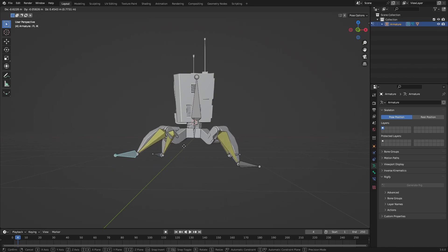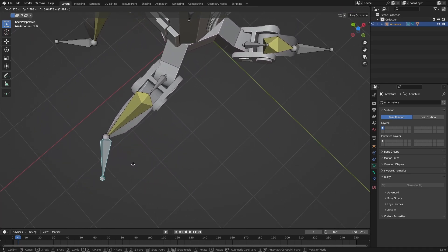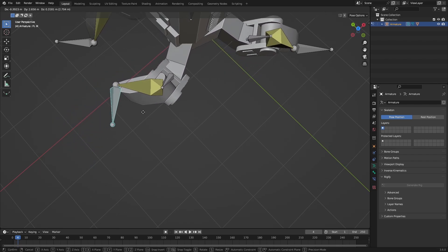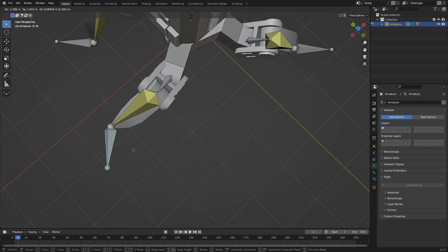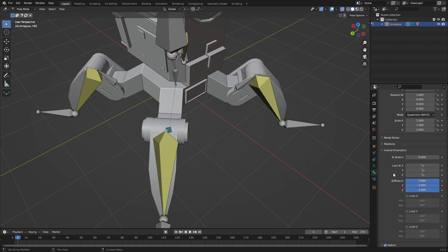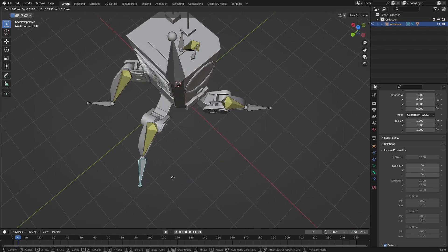This IK rig is really perfect if we want to add a walk cycle, which we're going to do. We need to check if it bends — it does — so we need to add bone constraints. As you can see if we tilt it, our rig starts to move in ways it shouldn't for a robot, since it's just a one-dimensional rotation. To fix that, go to Bone Properties, then Inverse Kinematics, and set the Stiffness to the max or lock all the axes. Now it doesn't move, and we lock this one too so it really doesn't move at all.